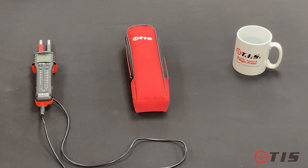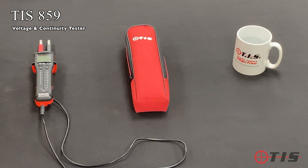Hi and welcome to another product demonstration from TIS. Today we're going to be looking at our Elite Voltage and Continuity Tester, which is our TIS 859. I'll take you through a few features and benefits, as they're a little bit different from your normal voltage and continuity tester.